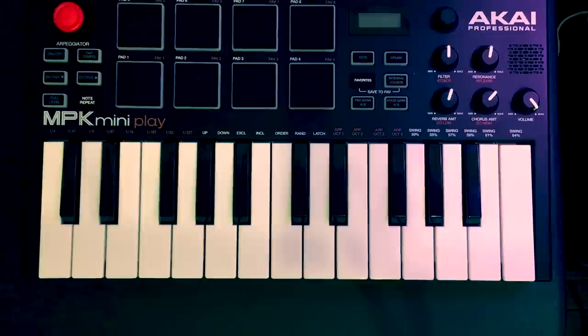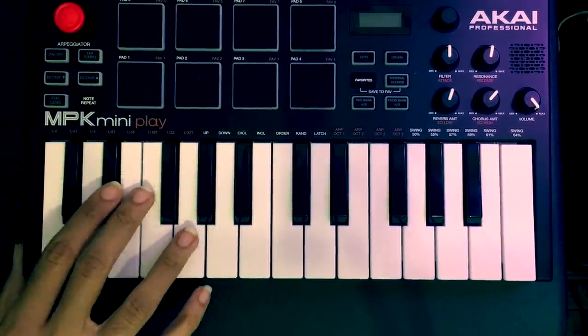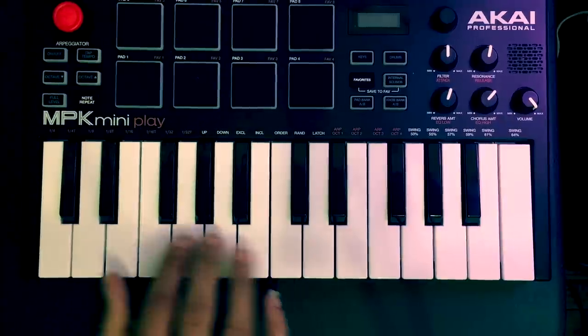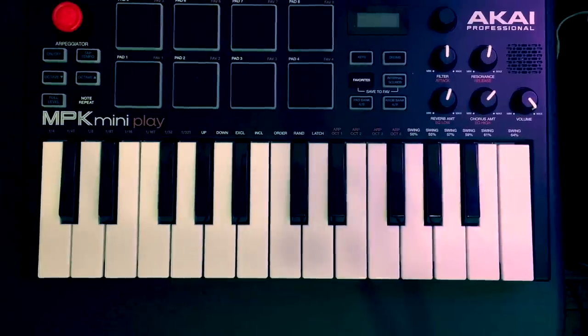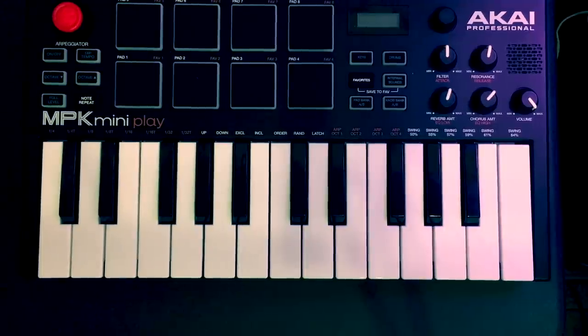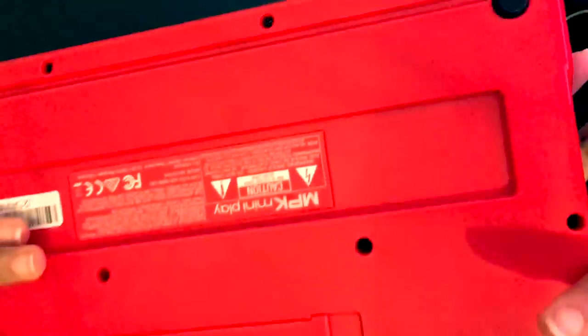A few things that I think Akai could have improved — there's always room for improvement. Since this is a wireless kind of ordeal, I feel like they should have taken the wireless aspect a little further and put in Bluetooth, so that you could pair it up with maybe an MPC Live or some other wireless MIDI controller, or even an iPad or iPhone, because there are a lot of great apps Apple has to make music. That would have been really awesome.